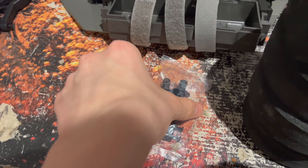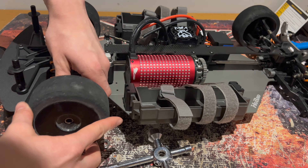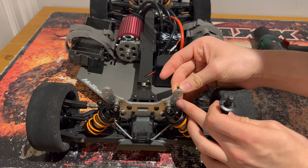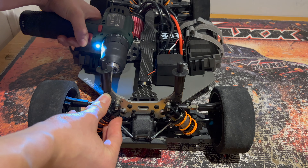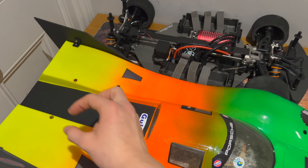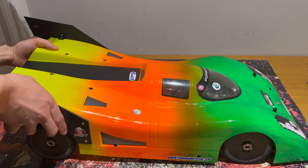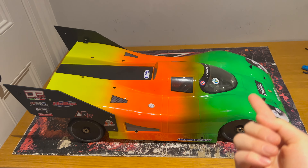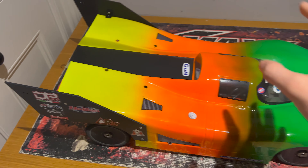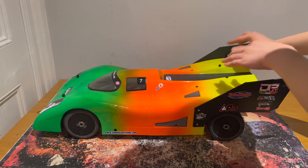Next I'm going to get the wheels on the car and then we can look at fitting the rear body posts so we can get the body on. This body shell was intended to be used on a VTE2 by Andy, so the holes are actually made to fit this car perfectly. We need to raise up the front body posts — it's way too low — and we also need to raise up the back ones as well. We've made a couple of adjustments, and the body now fits much better.